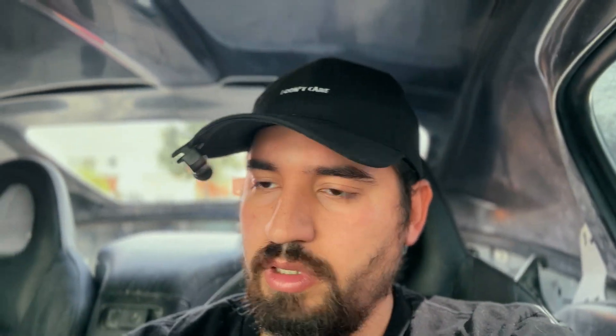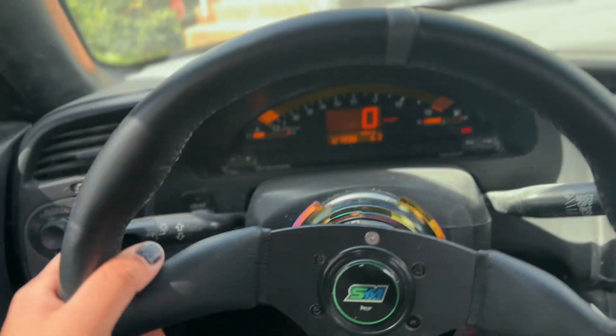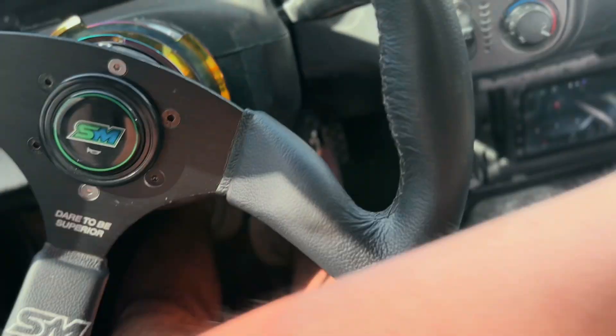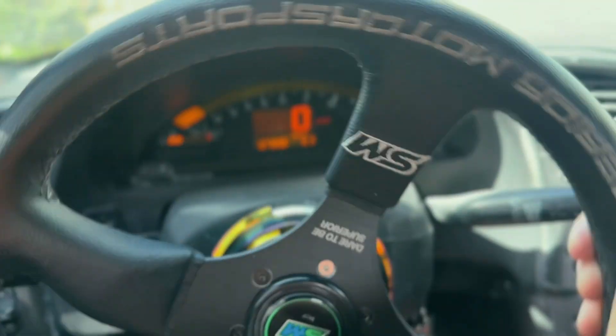We're just going to pull it out a little bit and get it ready to get washed because it is dirty. It's been raining a lot these last few days. One of the new things we got is actually this new steering wheel. The last one that was on there, I wasn't a big fan of — it was one of those DNV steering wheels that were just super concave and I didn't really like those.